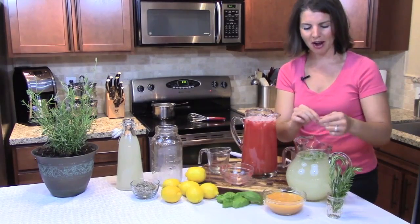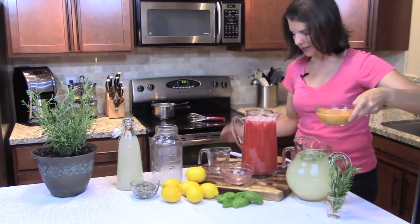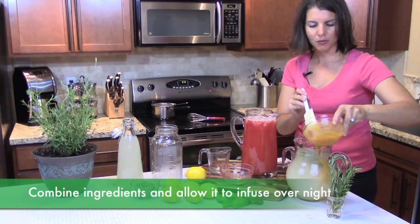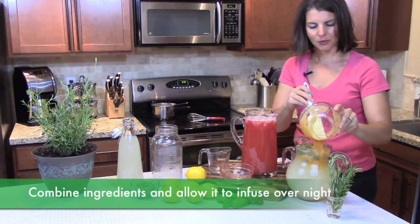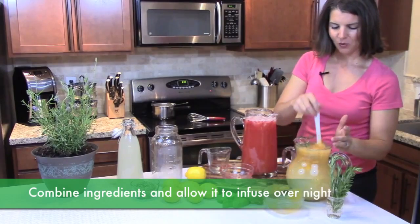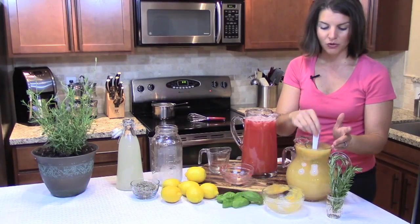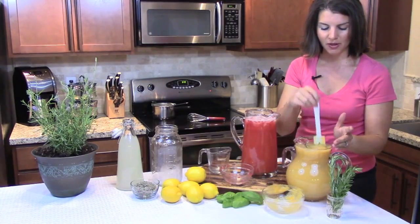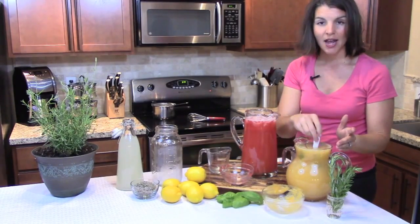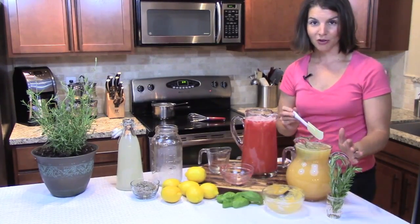This is where you experiment and figure out how much rosemary flavor you want. Then you're going to add your peach puree — three to five rosemary sprigs and one cup of peach puree. Now I'm going to let this sit overnight and let the rosemary steep in the pitcher with the lemonade and the peach. In the morning, I'll strain the rosemary out and serve over ice. It's absolutely delicious — one of our favorites. Peach and rosemary infused lemonade.